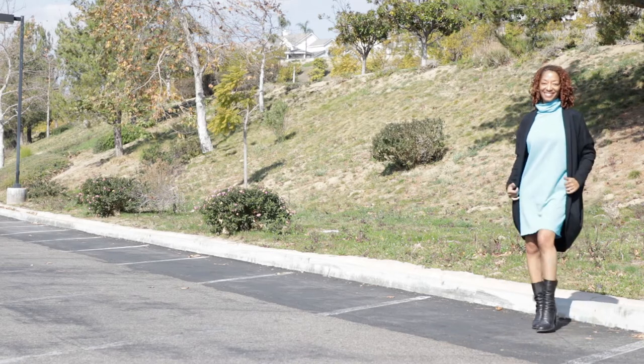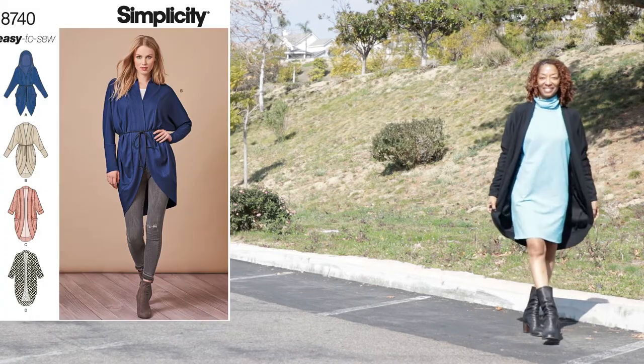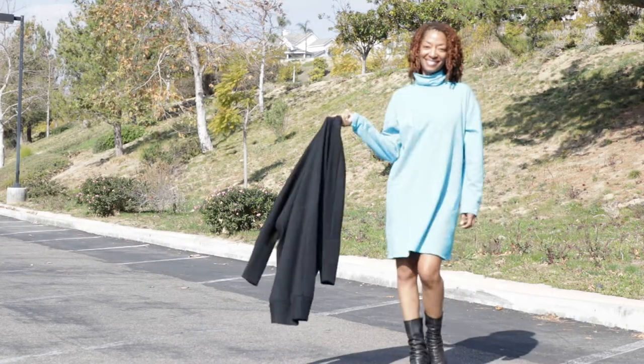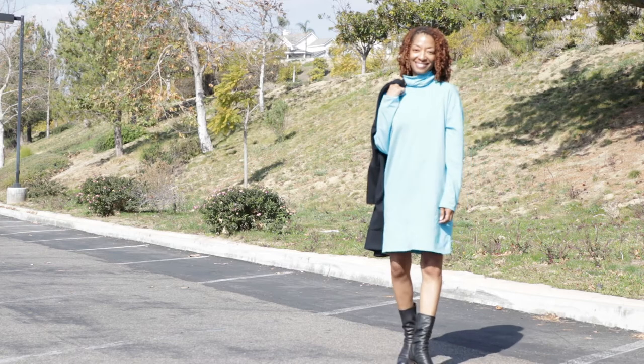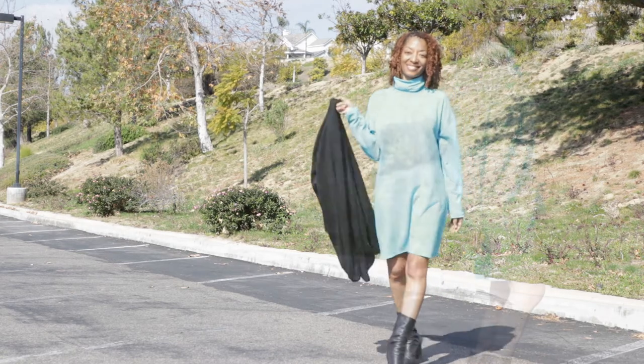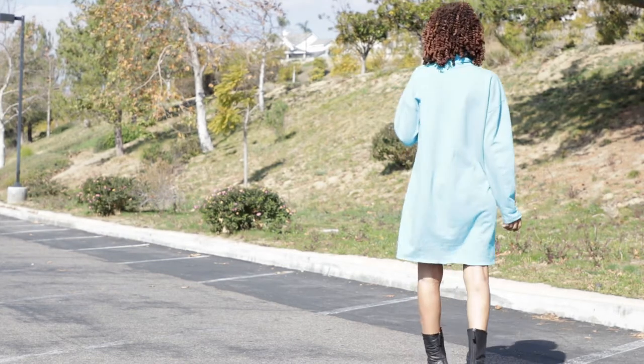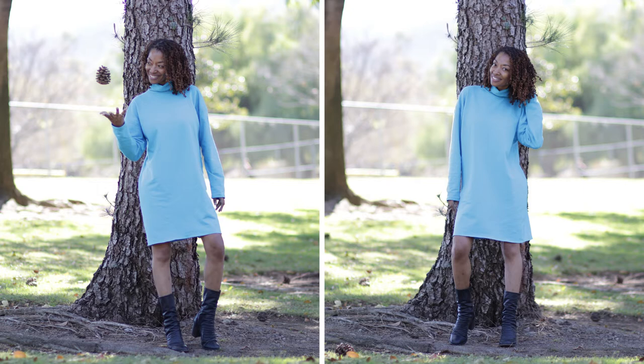There are long sleeves. Step number six in this pattern has you leave an opening on the side but I didn't do that — I just sewed everything straight. All the seams are sewn with no openings. That was the only change that I made to this garment. This is a knit fabric that I purchased from Savers. I found it at a thrift store.